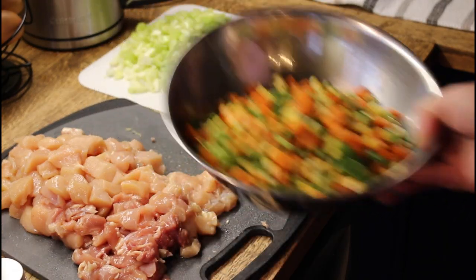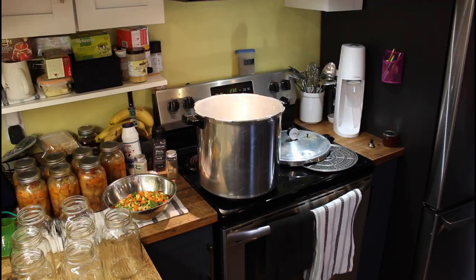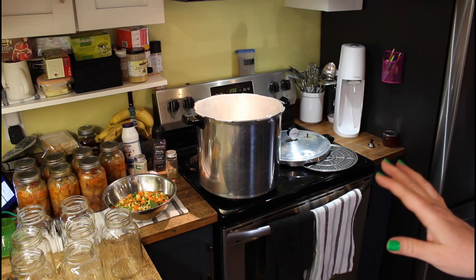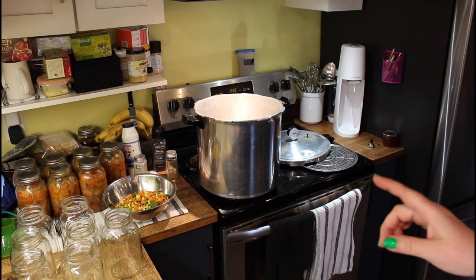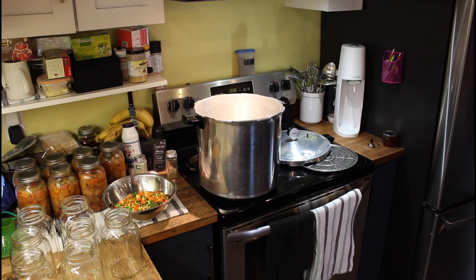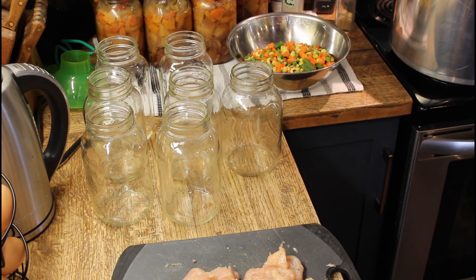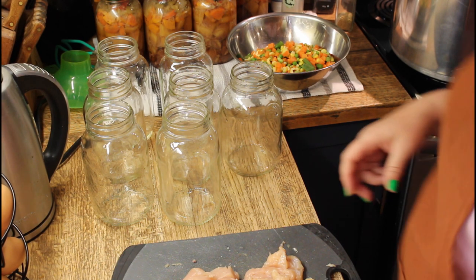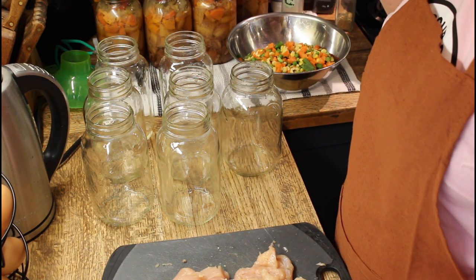I have my veggies defrosted, my meat cut, and my fresh veggies chopped up — everything is ready to go. Because I'm doing raw pack with cold vegetables I don't need to heat my canner. Cold product, cold jars, cold canner. It has three liters of water and a splash — a couple tablespoons of vinegar — to keep calcium off the sides of my jars. Now I'm going to start packing my jars. Chopping the vegetables was the most tedious part of this job. I have seven quart jars because seven quarts fit in my canner.